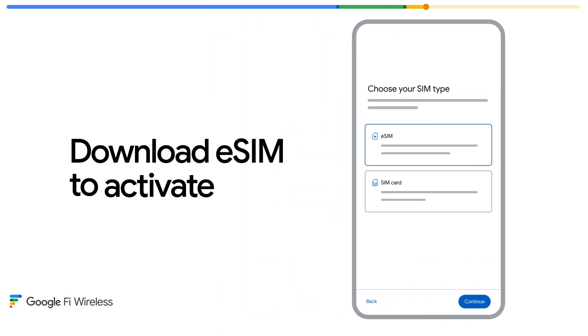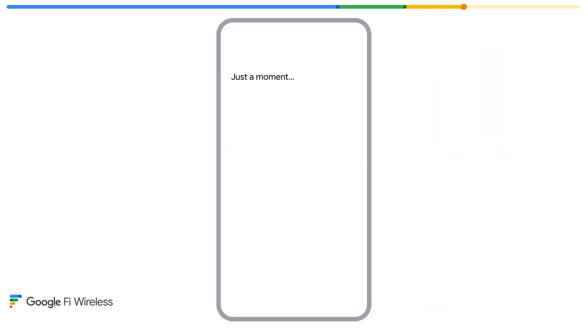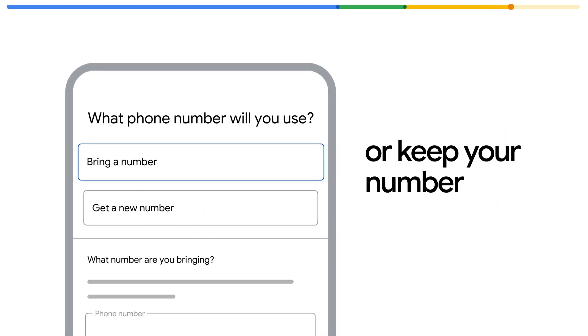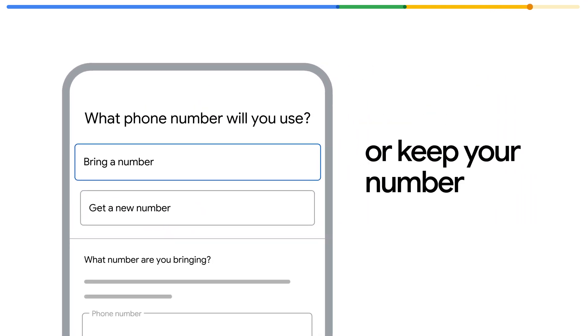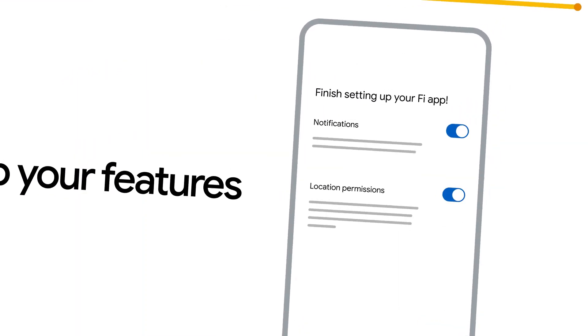Step three is all on your phone. Open up the app and it'll show you how to download an eSIM. This will only take a few minutes, and it's what makes it possible to activate right away. Then the app will assign a number for the device or explain how to transfer your existing number over if that's what you want. And lastly, it'll take you through an easy setup for your connectivity features.